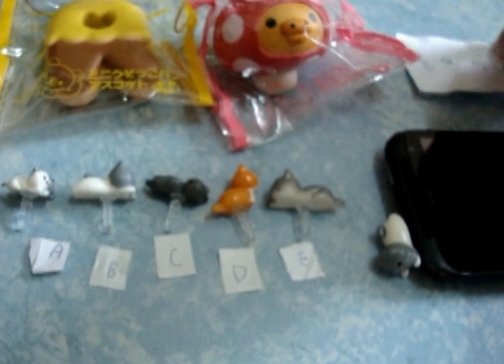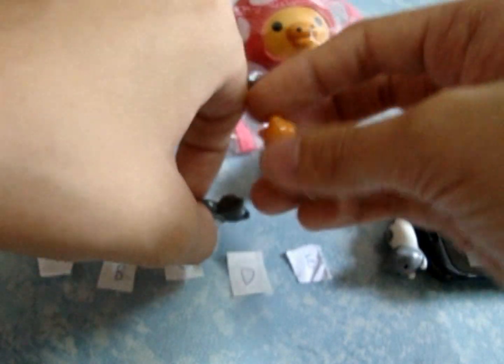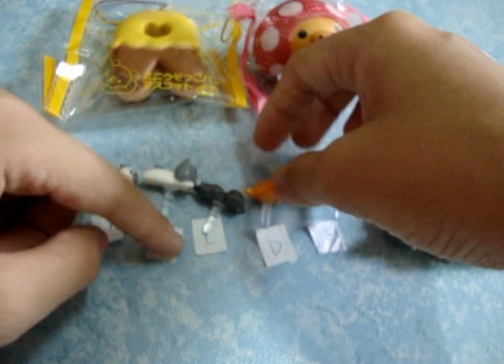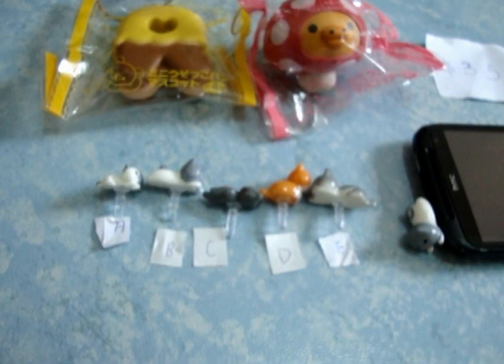So all these are $3.50. The earphone plaques — this design, this design, the sleeping one, the orange one, and this one. Basically this is A, B, C, D, and E — so you guys just tell me the alphabets.